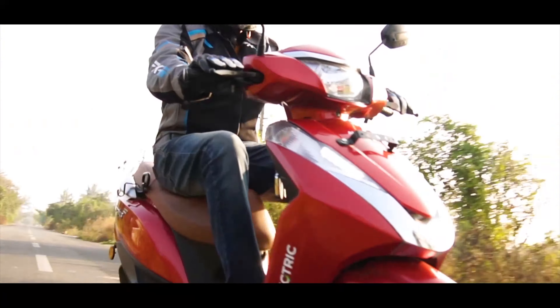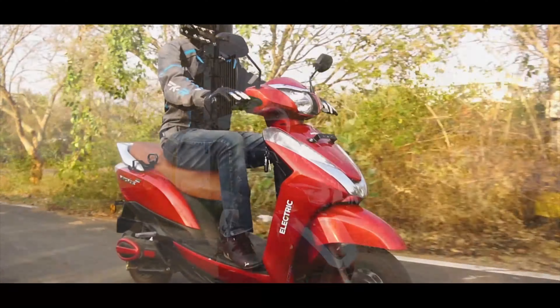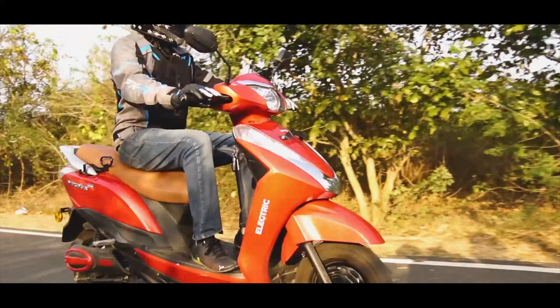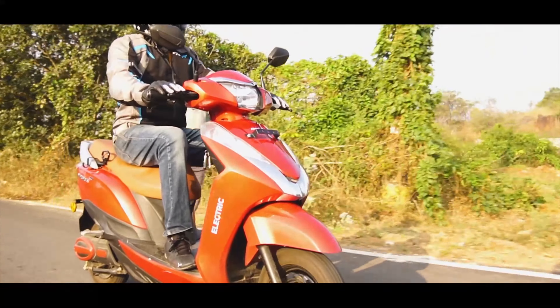The Ampere Magnus Pro, being a premium flagship model, claims to offer strong performance, extended range and loads of modern-day features to stay in the game with rising fuel prices. If you're looking for a budget-friendly scooter, we still feel the Optima HX will attract you as it's cheaper. But if you don't mind burning a slight hole in your pocket for the additional features and much better braking, then the Ampere Magnus Pro steals the show without a second thought.